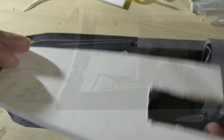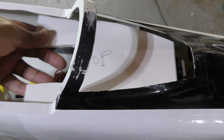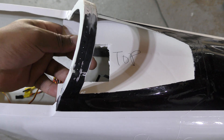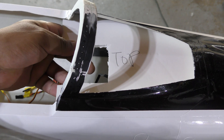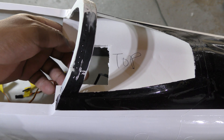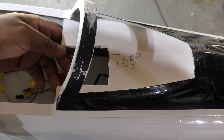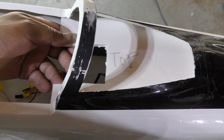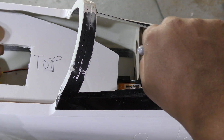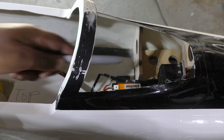I've got the template of the top of my aircraft. I basically took this piece, inserted it in here, drew an outline, cut it, and checked that it fit as best as it could — and it does. So I know that this is the bulkhead that's in there.